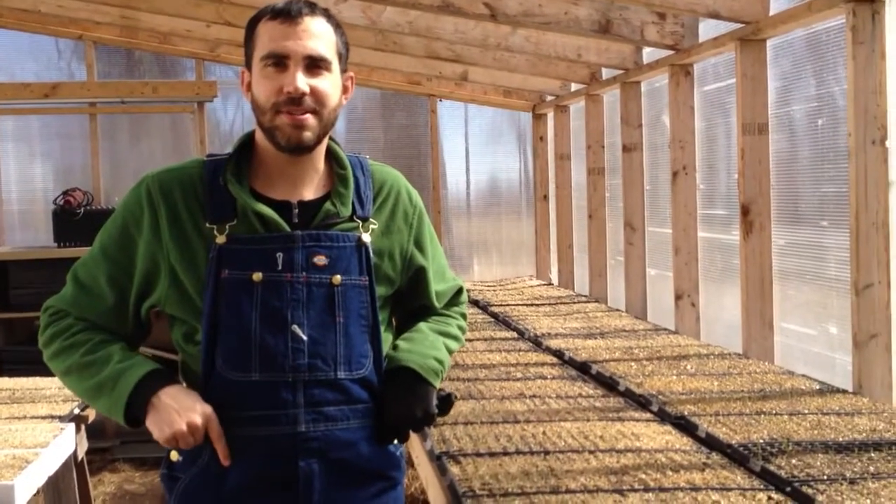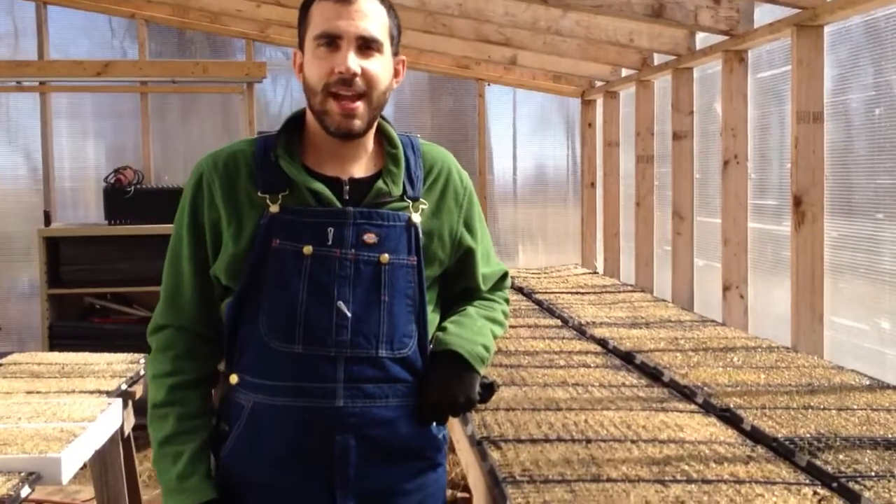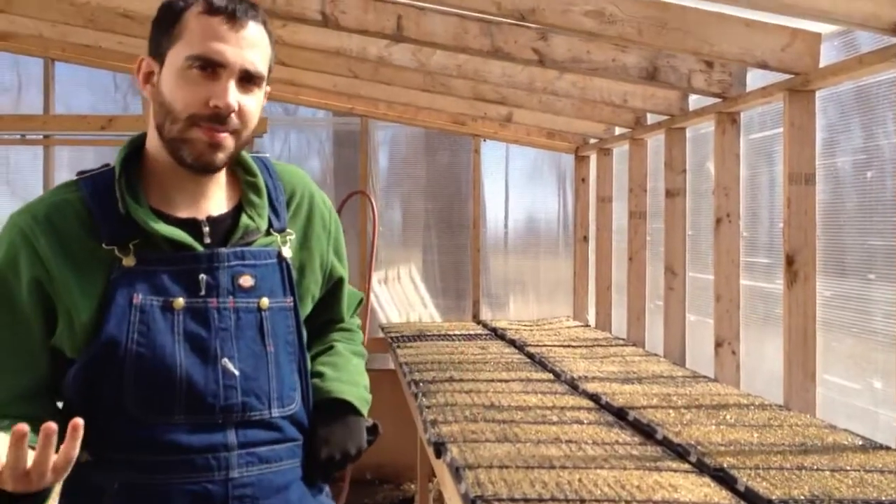Hey there everybody, this is Philip Anderson with Anderson Organics and we wanted to take a minute just to show you some of what's happening in the greenhouse here at this time of year.